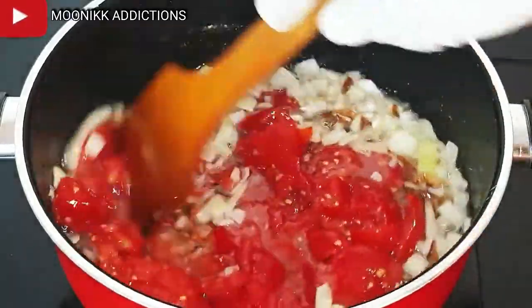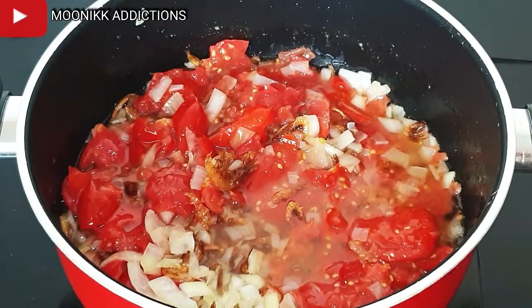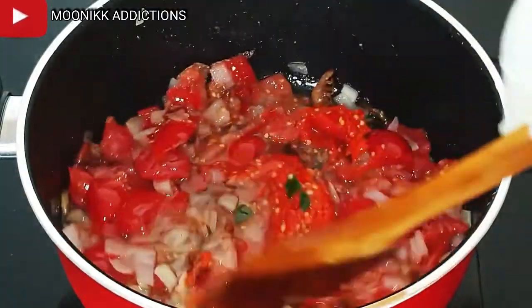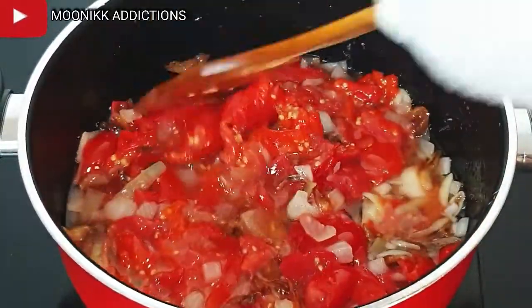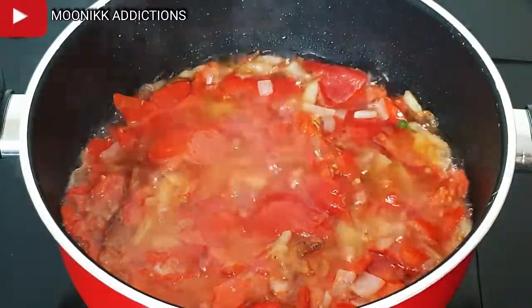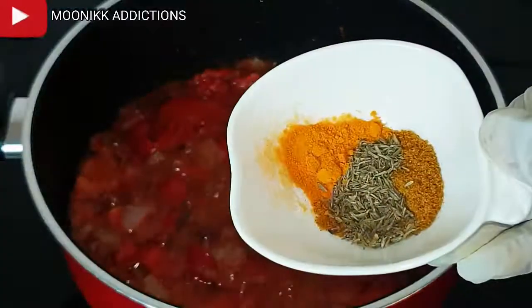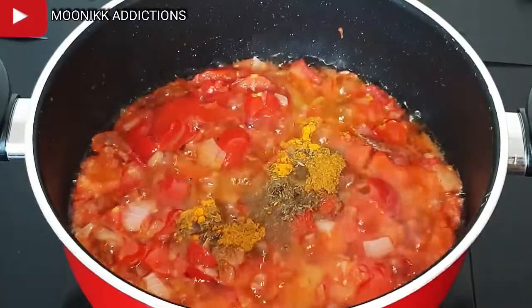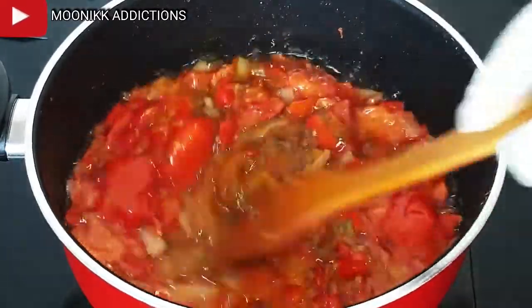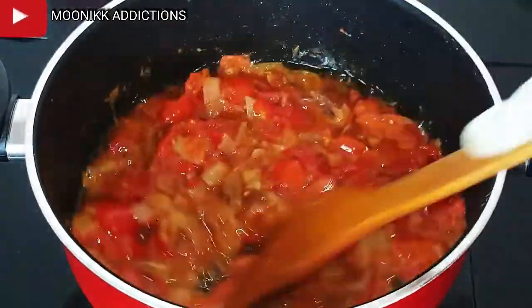Now I pour in the already scrambled cherry tomatoes and also the scotch bonnet, then stir and cover it to steam for about two to three minutes so the tomatoes won't have that biting taste. After two to three minutes, I give it a stir, then add in the spices: a little turmeric, curry, and thyme. I will be pouring in just a little stock water, one stock cube, and salt. You can use more stock cube and more salt depending on the quantity of gari egg you are cooking.